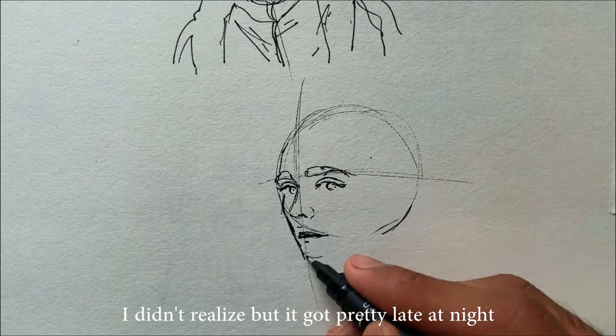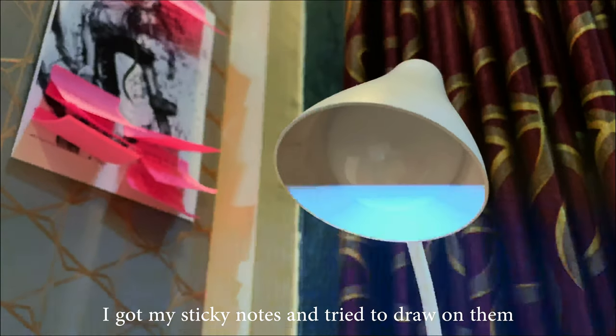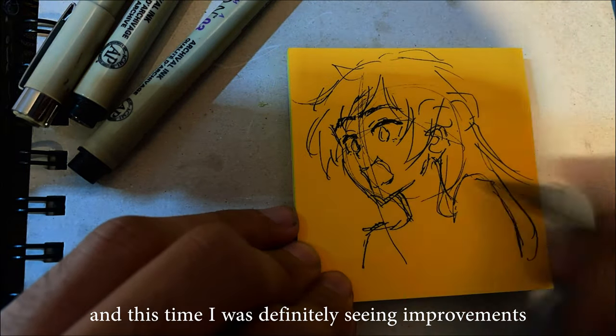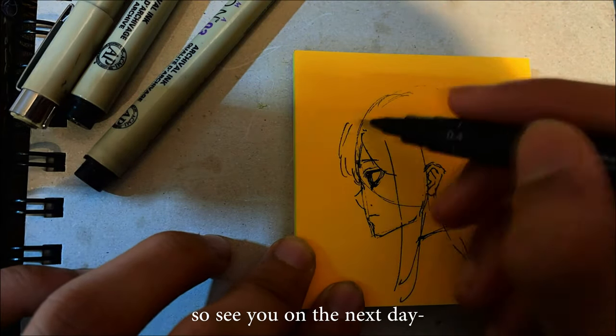I didn't realize but it got pretty late at night. I got my sticky notes and tried to draw on them, and this time I was definitely seeing improvements. But I was really getting sleepy, so see you on the next day.